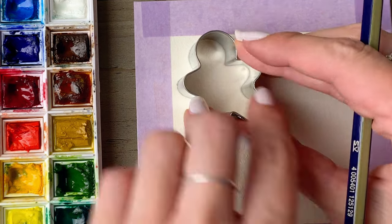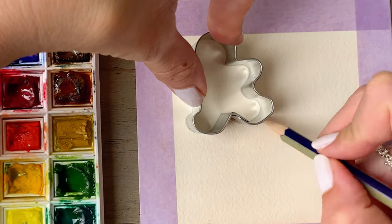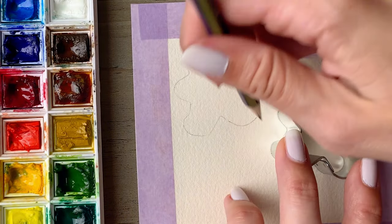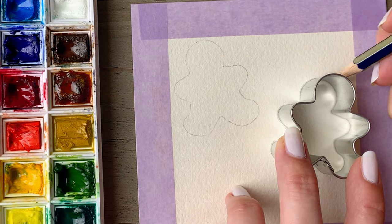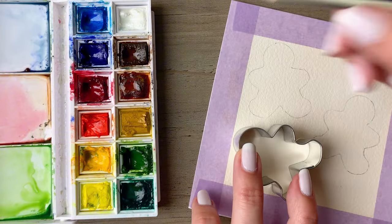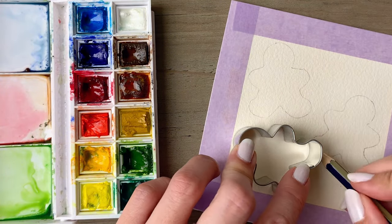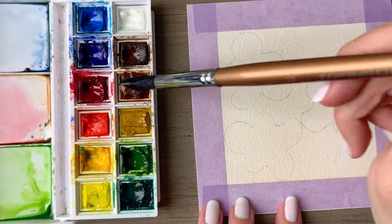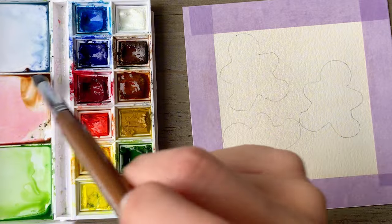I'm using a mini cookie cutter and you want to place some of these around your paper. I'm using a five by five sheet of paper here. The smaller the size that you go with, the easier this will be if you're trying this for the first time, and using a larger stencil will also make this a little bit easier on you. Just use light pencil lines to mark this off — you want to be able to see where to place the paint without having it show through the paint too much.